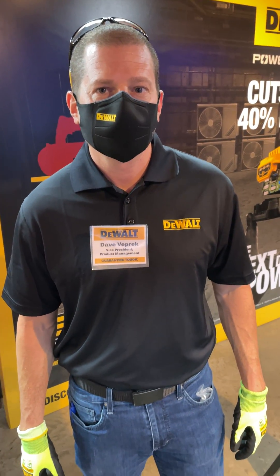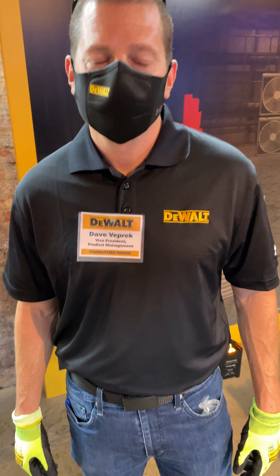John Mason Brink with Mechanical Hub. I'm in Baltimore for a secret reveal from Dewalt Tools — it's the new PowerStack battery platform. I'm here with Dave Veprick and he's going to tell us a little about the platform and then he's going to do a little demo for us. So Dave, take it away buddy.